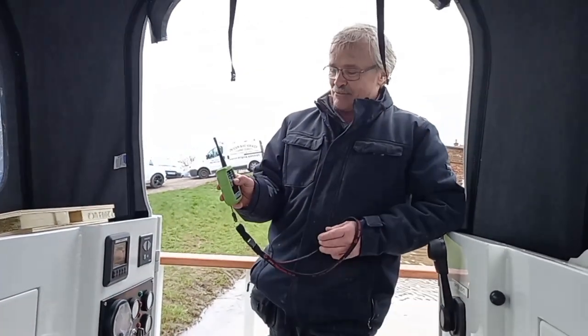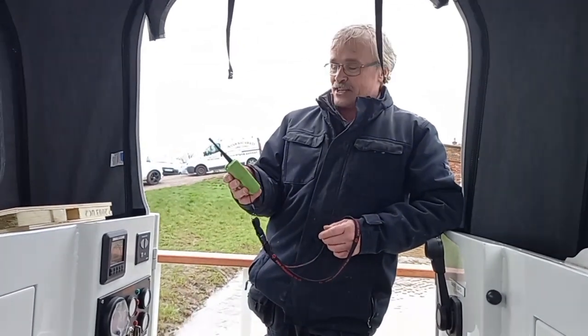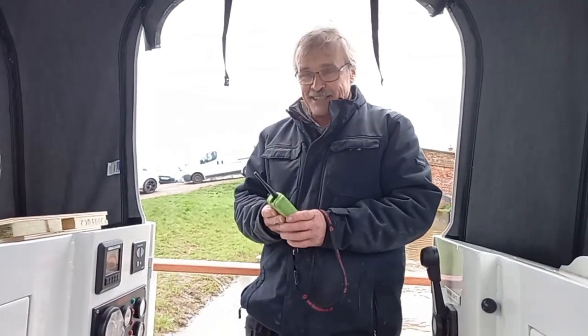Yeah, it's quite powerful with the remote control. It's a 60-foot boat on remote control — fantastic.